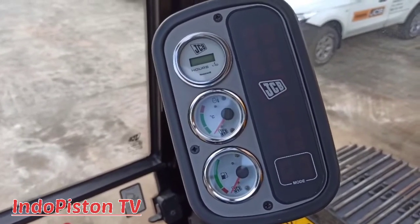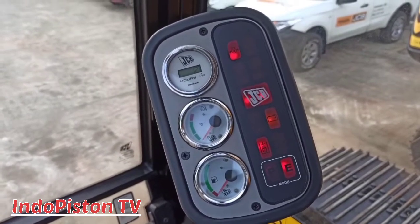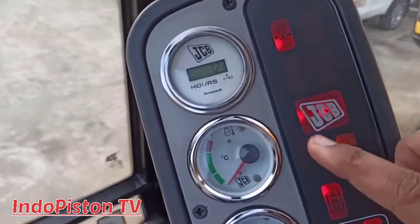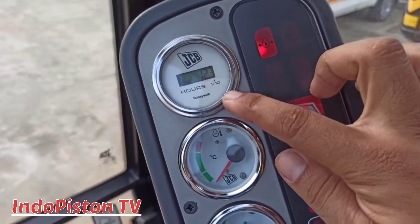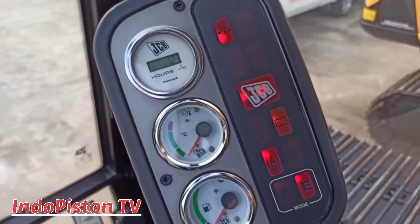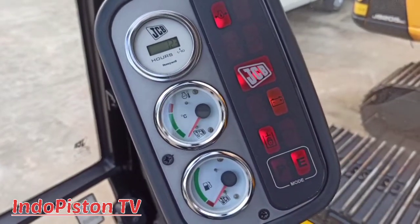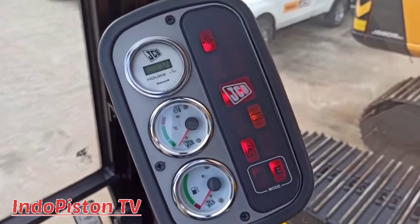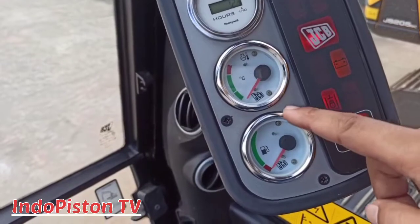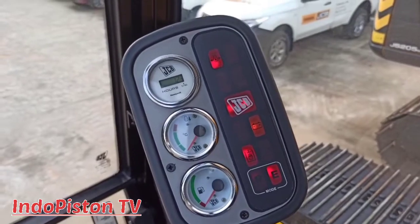Sahabat Indopiston TV, kali ini kita akan membahas right hand cluster, di mana tampilannya hanya sebuah analog dan bisa dikatakan anti-maling dan sangat cocok untuk di Indonesia. Yang pertama, ini adalah hours meter gauge yang berfungsi untuk memonitor jam operasional dan waktu maintenance unit ini. Yang kedua adalah engine temperature gauge yang berfungsi untuk memonitor suhu atau temperatur pada engine. Dan selanjutnya, fuel level gauge yang berfungsi untuk memonitor level bahan bakar di dalam tanki.